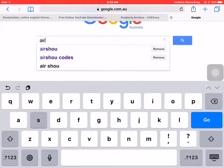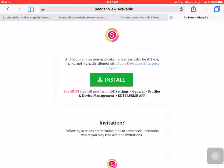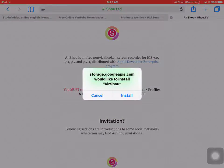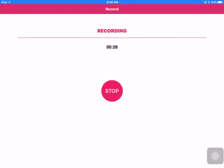So you go on Google and search up Airshower, press enter and you press the purple one right there, the first one. And right here you press install. Then you press install, but as you guys know I already have Airshower so there's no point.